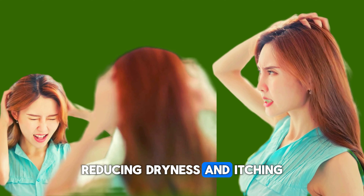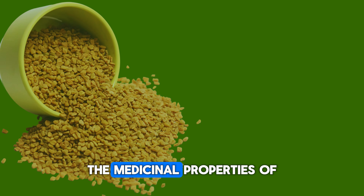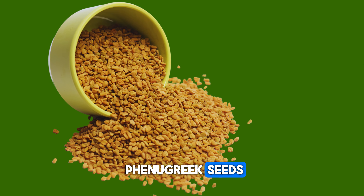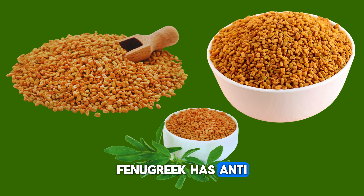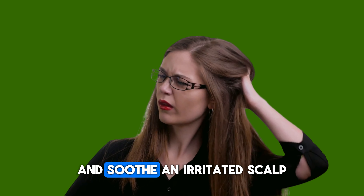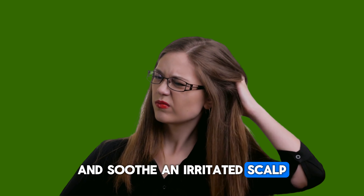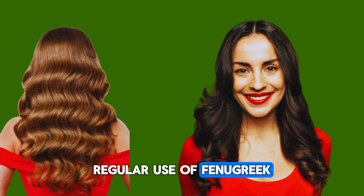Fenugreek offers several benefits for hair. 1. Promotes hair growth: Fenugreek contains proteins and nicotinic acid which are known to promote hair growth and strengthen hair follicles, helping to boost hair growth. Fenugreek seeds can also stimulate new hair growth. 2. Prevents hair loss: Its high protein and lecithin content helps strengthen hair roots and prevent hair loss.